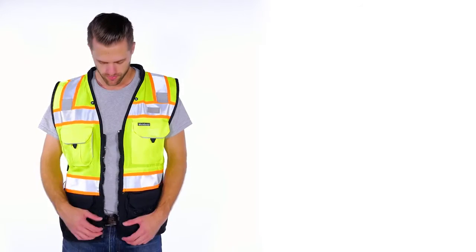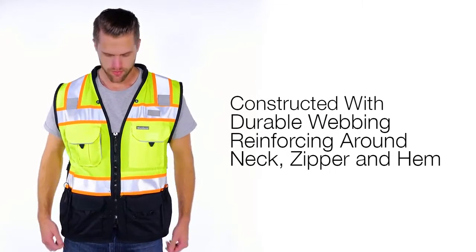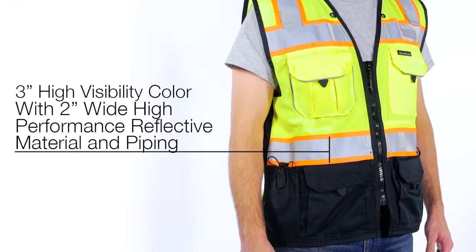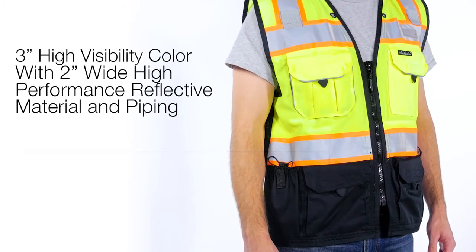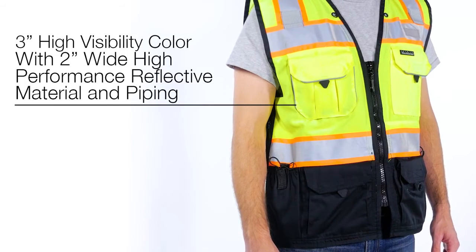For rugged wear and tear, this vest is constructed with durable webbing, reinforcing around the neck, down the zipper front, and along the hem. The 3-inch high-vis contrasting color strengthens daylight visibility, while the 2-inch wide high-performance reflective material and reflective piping on front chest pockets and back improve low-light visibility.